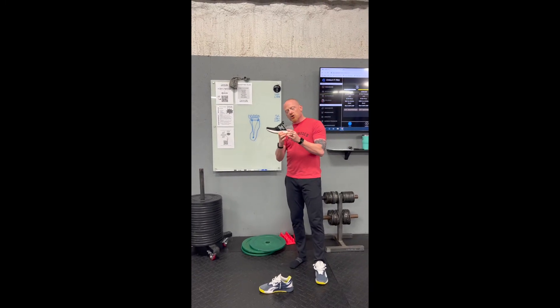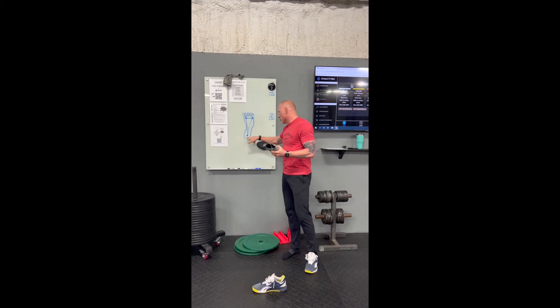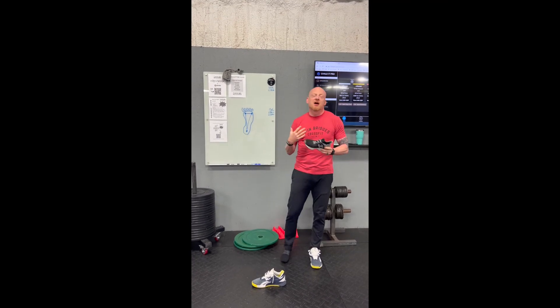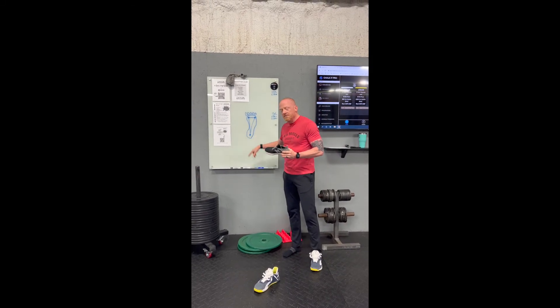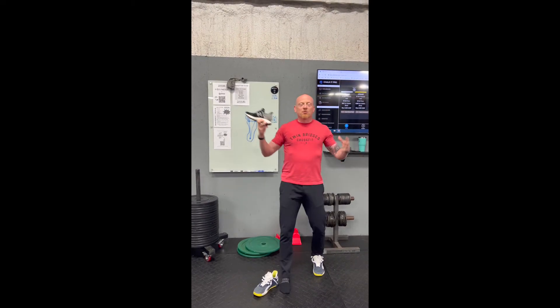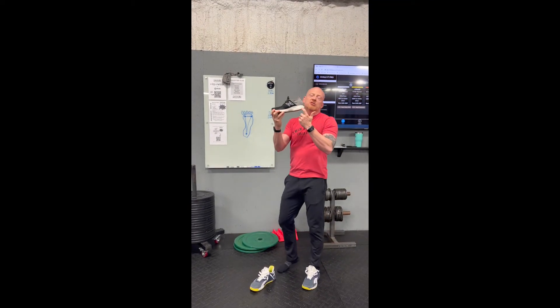The problem with the cushioning when I'm lifting weights is twofold. First of all, it's gonna make it a lot harder for us to really feel that we're in contact with the ground under our heel. The other issue is when I'm lifting weights and doing squats or overhead stuff, I really don't want to be standing on top of an inch and a half of foam. It's also just not super stable.